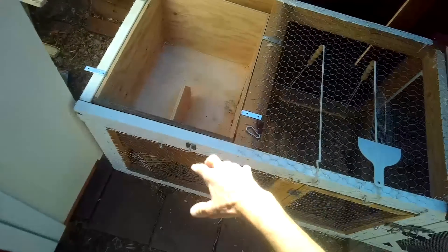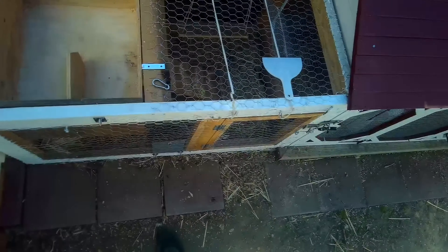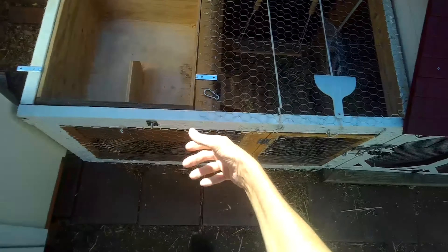We've got the top area all cleaned up. This is a somewhat modular system, so I'm going to lift this out so I can clean the run.